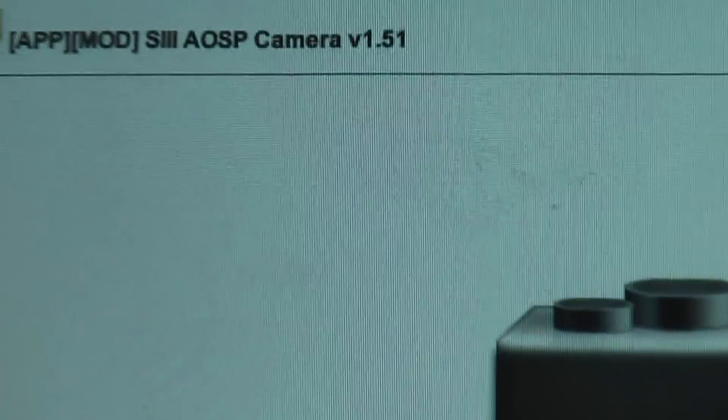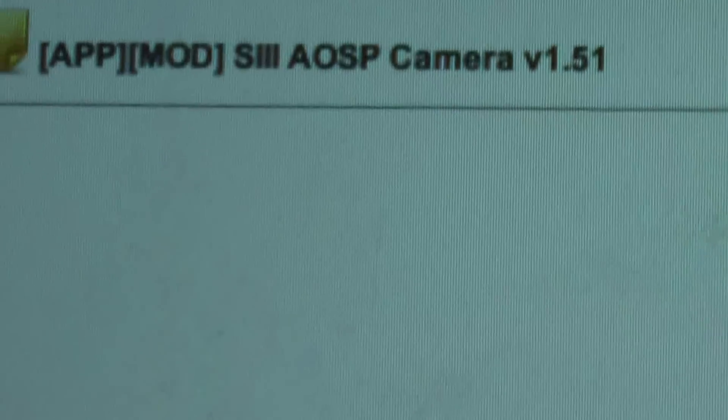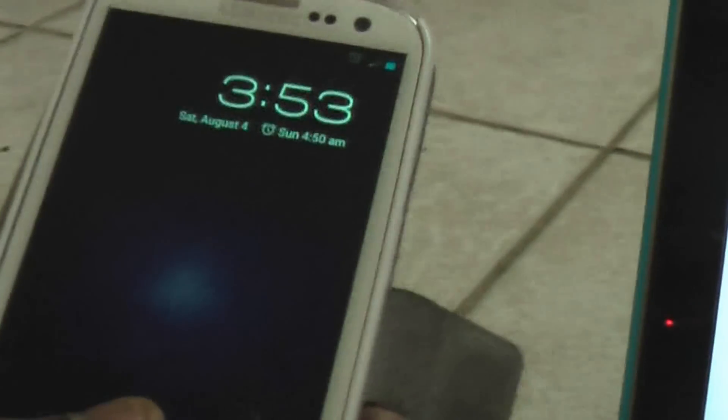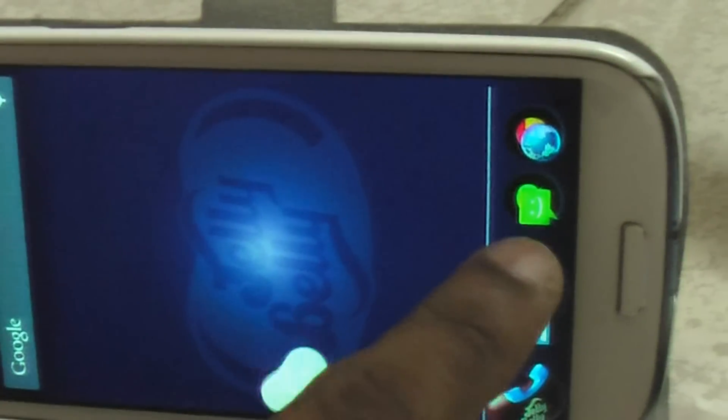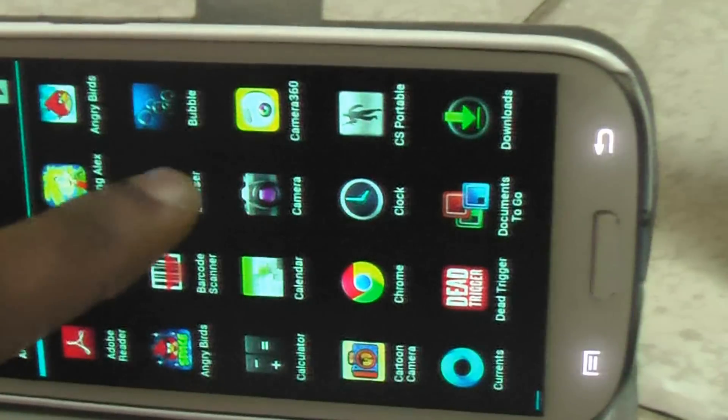Hi, Nitin Kumar here showing another review of my Samsung Galaxy S3, running the Jelly Bean ROM. Today there was an update for the camera. I just want to show you that there's a new camera app on Jelly Bean.